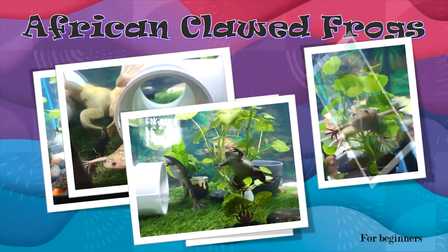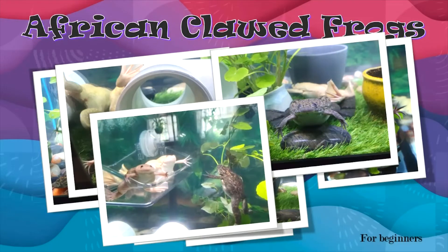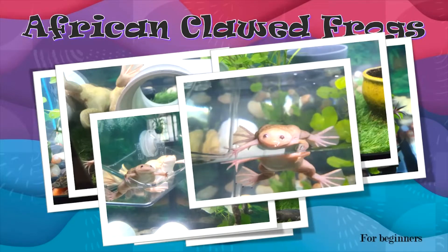Hello and thank you again for joining us on another episode of African Clawed Frogs for Beginners. Today we're going to discuss making food for your frogs.